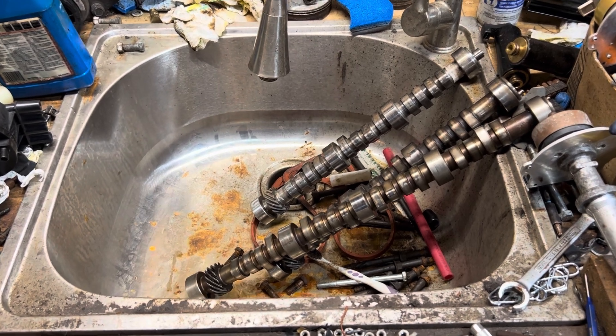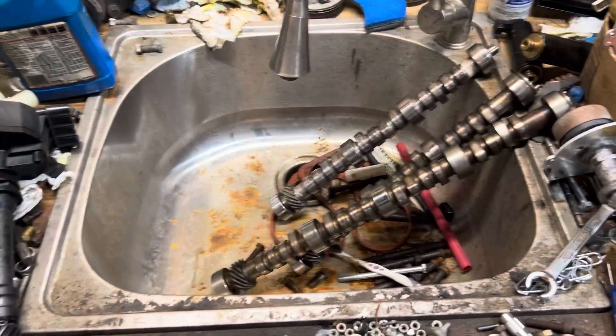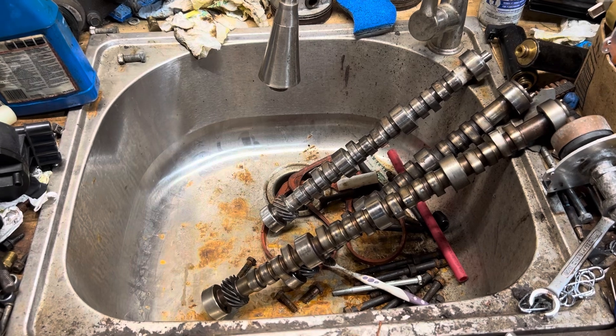Hello, welcome to another video by Mox Marine. In this video, I want to discuss an engine part called a melonized distributor gear.